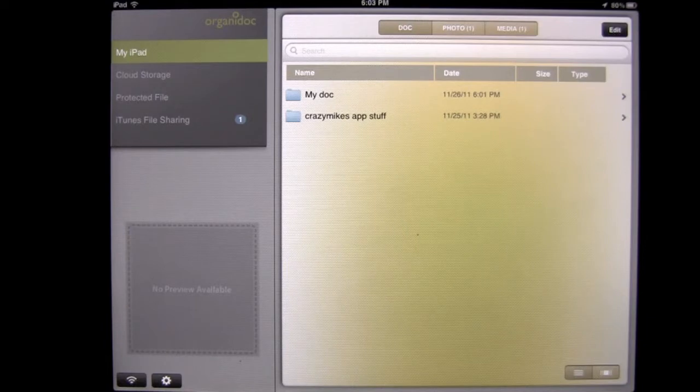This application turns your iPad into a mobile flash drive as well as an awesome file manager that lets you organize your documents, photos, and media. You can get files off the cloud onto your iPad and then onto your computer or vice versa. You can take files out of email, email files, and upload to the cloud. Lots of different functionality. Let's take a look at how this application works.